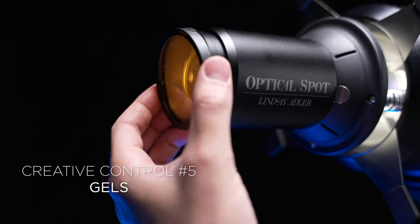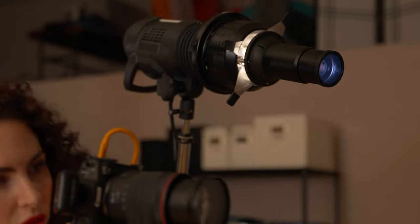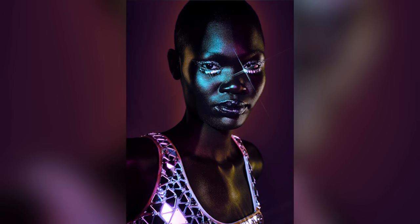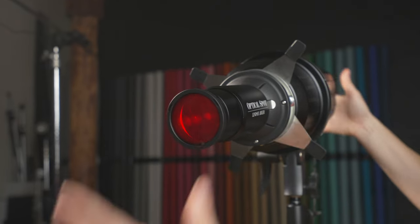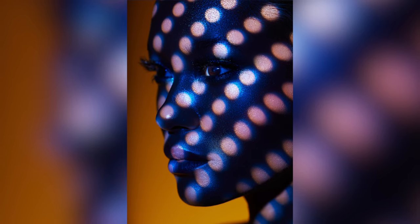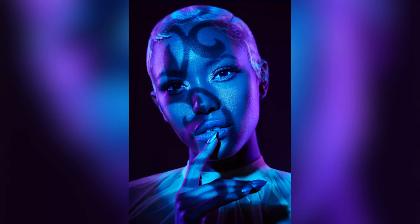The final tool for creative control are the gels. Gels are one of the most powerful ways to control the mood in a scene, direct the eye, or unify the subject with the background. With the optical spot kit you get five gels included, plus several expansion packs. We designed it so the gels fit directly onto the front of the lens, so if you want to add even more creativity and control to your images, just pop on some of these gels.